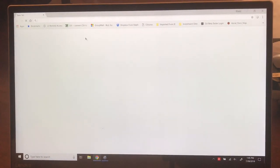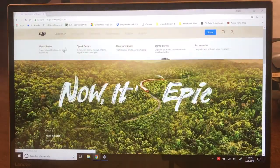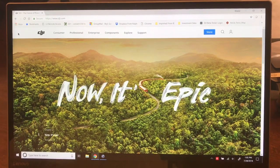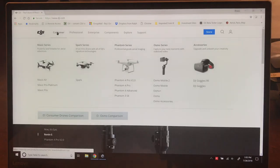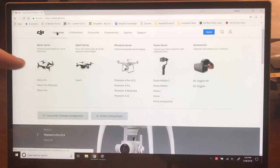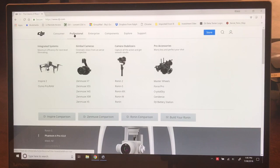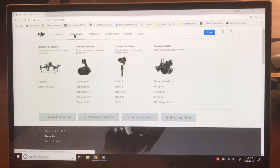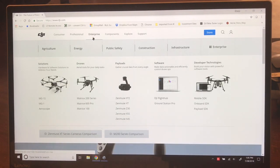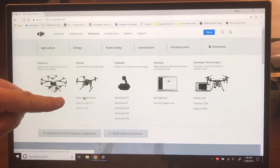So how do you check? You go out to dji.com, and step one is you need to know the platform you're checking on. In the consumer section up here, we have the Mavic Air, Mavic Pro, and Spark. If you're flying a Phantom, they're there in consumer. Most of public safety is not flying an Inspire 2, but if that happens to be you, there's your Inspire. In this case, because it's an M210 I'm looking to update, I see the Matrice 200 series right down here, so I'm going to click on that.